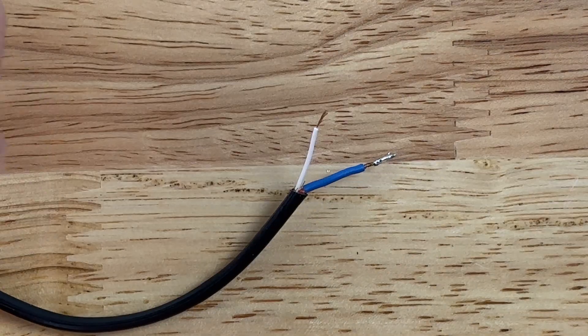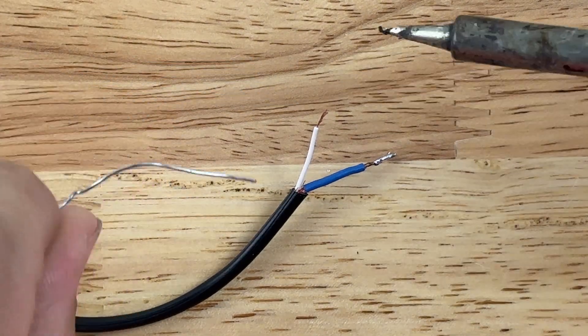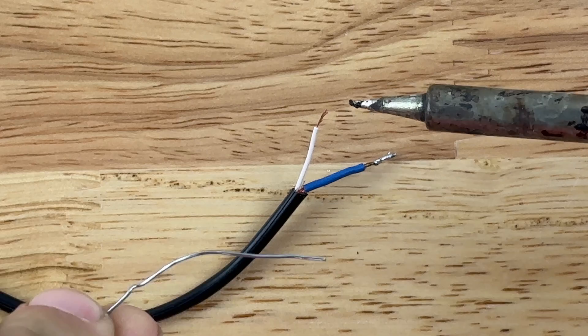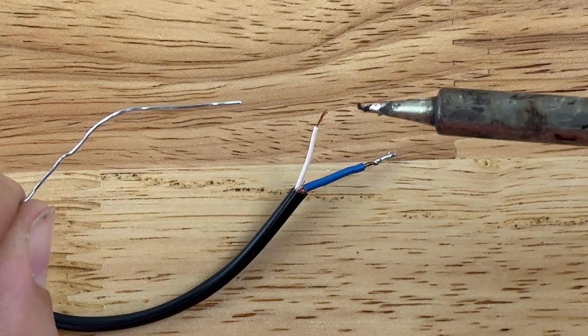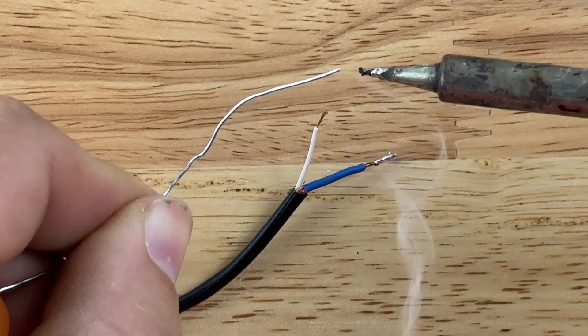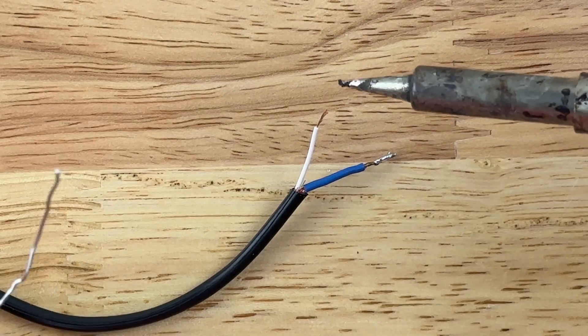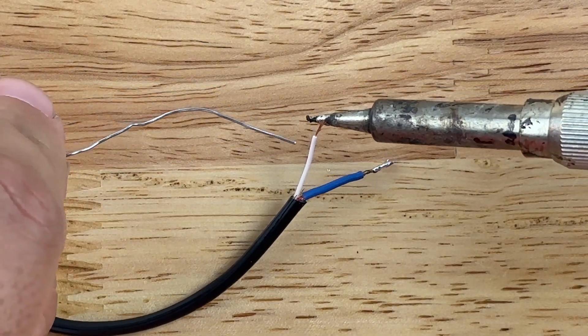When soldering to a circuit board, you always want to start by getting a little bit of solder on the wires themselves. The soldering iron is very hot — don't touch the metal part at all. Solder is a metal that melts very easily, and it makes a good electrical connection.